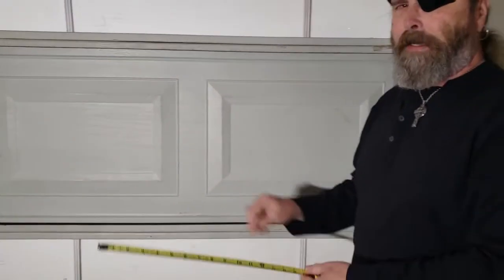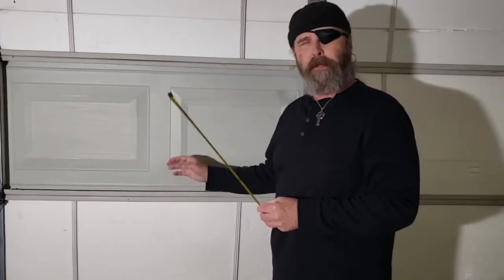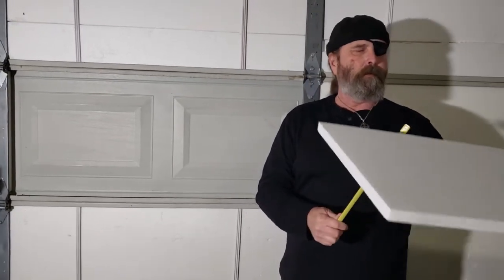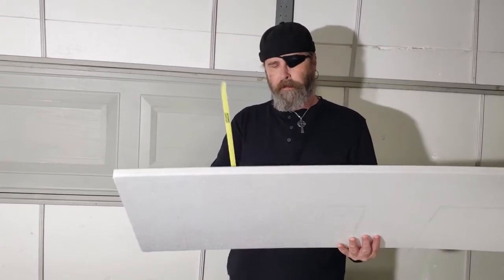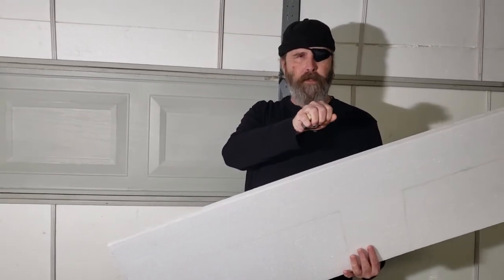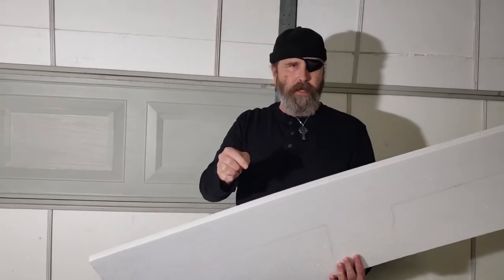Now if you can't find the exact thickness — this was the problem I had — I ended up being able to find three quarter inch thick like this. So I just measured it; it happened to come in about 15 inches wide. And I took an exacto knife — you can use a box cutter, you can even use a coping saw, something with a real thin blade — and you just measure and cut.